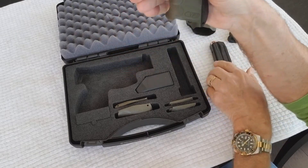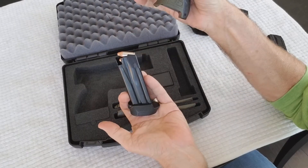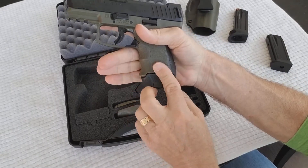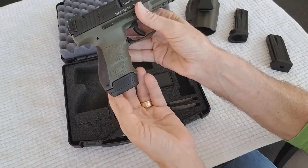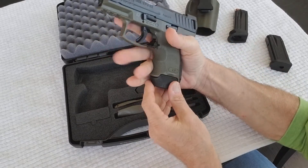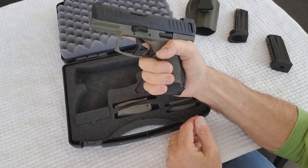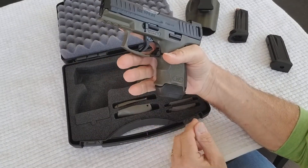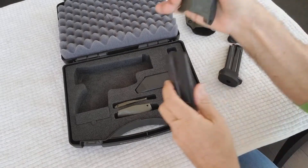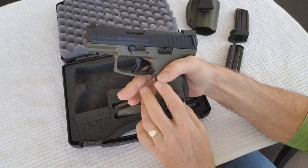I'm going to show you what it looks like with the 13-round magazine, which is an HK accessory you can buy separately for about $42. Patriot Arms of America currently has these — I think the HK site is out of them for now. As you can see, you get a full purchase on the gun and three extra rounds, which is very nice.